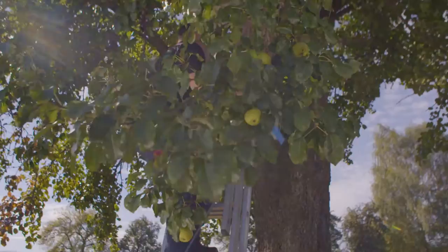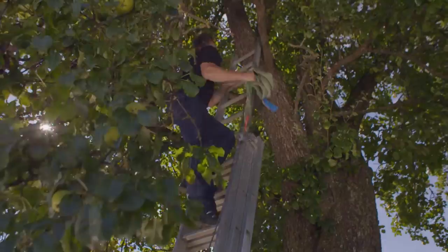It is a common problem. Harvest season arrives, but picking the fruit from the trees is time-consuming and strenuous. Depending on the height of the trees, it can even be dangerous.